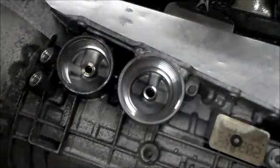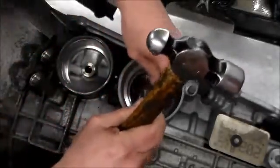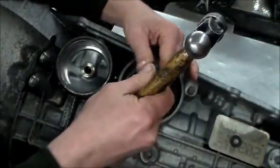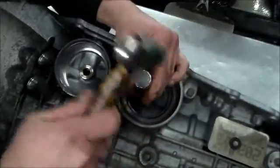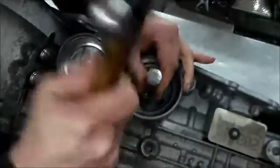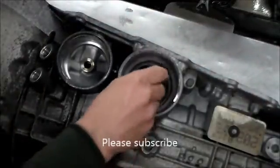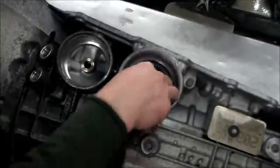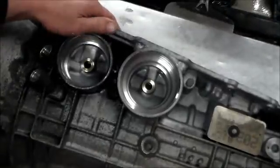And then the second one, same thing — the opening faces up towards the valve body. I remember when we actually had to drill these holes before they started making the sleeves a different way. I'll check it again. That feels good. So this case is ready to go.